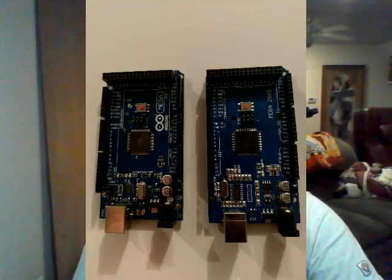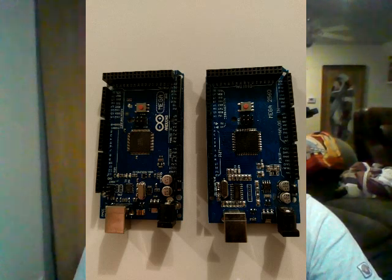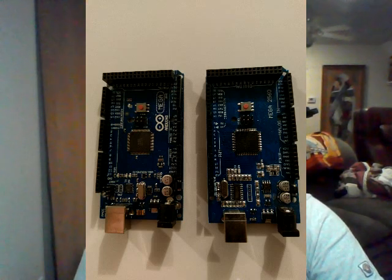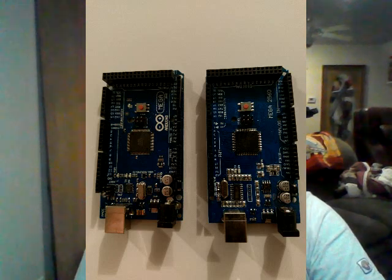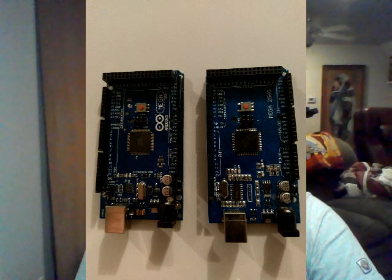I'm going to put a picture up here so you can see what I'm talking about. The one on the left is an original Arduino — I paid about $70 for it at Radio Shack. Arduino is an open source outfit and anybody can build these, so I was able to pick up clones that were exactly the same thing. They didn't say Arduino on them, they simply said Mega 2560, but that's what I used in my original build.